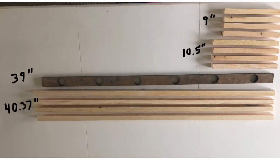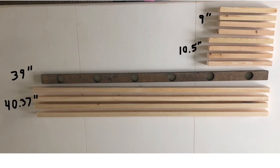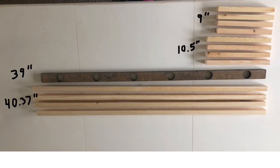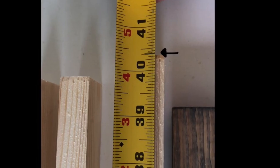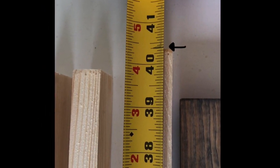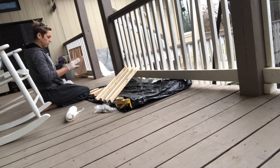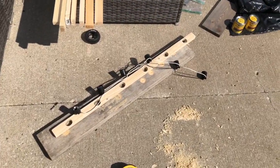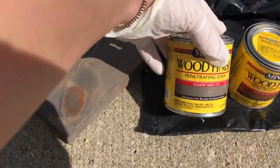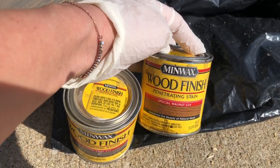I have four boards at nine inches long, four boards at ten and a half inches long, the board with the light holes at thirty-nine inches long, and then four boards at forty point three seven inches long. Once I made my cuts I lightly sanded the edges to get the rough spots off. Then it's on to staining — my favorite stain color combination right now is a thick coat of Classic Gray by Minwax followed by a little less of Special Walnut just to give it a warmer feel.